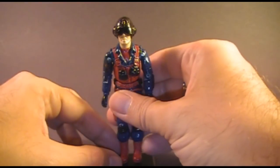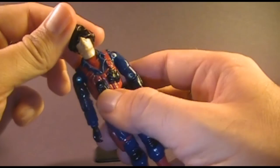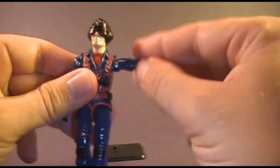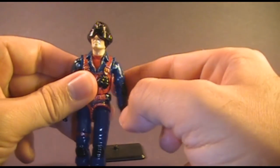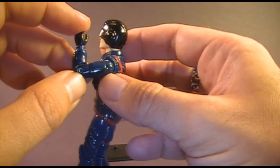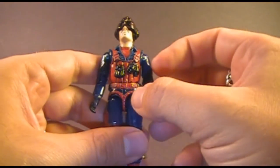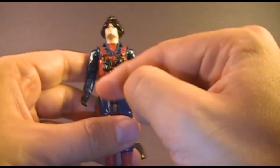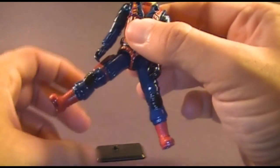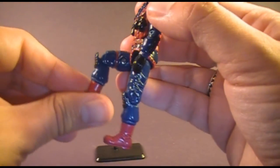Scrap Iron had the typical articulation for 1984 G.I. Joe action figures: he could turn his head left to right, his arm could swing all the way up and swivel around, he had an elbow hinge allowing about 90 degrees of movement, and a bicep swivel. His body was held together with a rubber O-ring allowing some torso movement. He could spread his legs apart, move them at the hip about 90 degrees, and bend at the knee about 90 degrees.